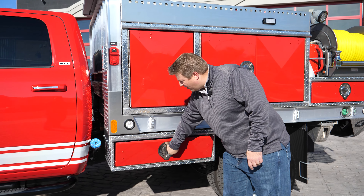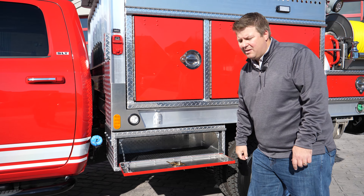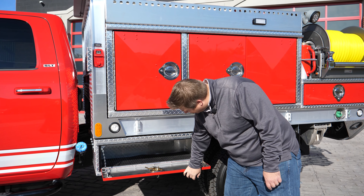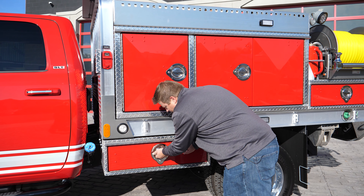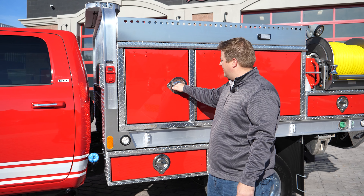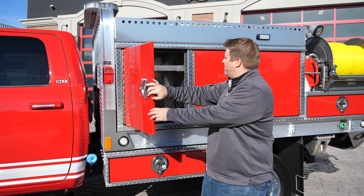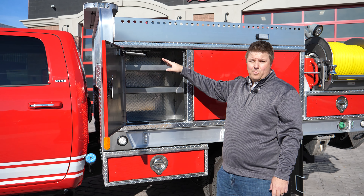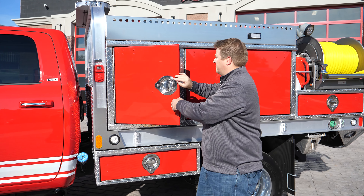We have all locking compartments all around, so when you're out on strike teams, you can lock everything up. We've got an underside compartment, D-ring hole handles, so easy to open and close with the left hand. You got a four compartment, two adjustable shelves, spring water-to-door open holder, easy to close.